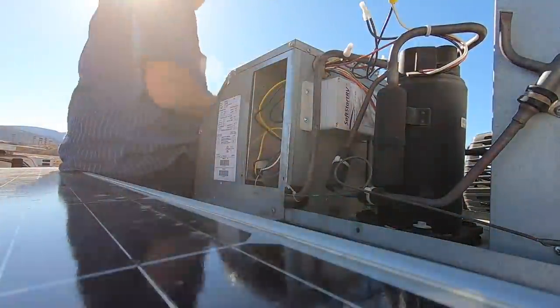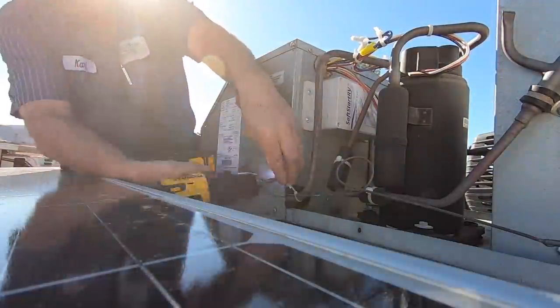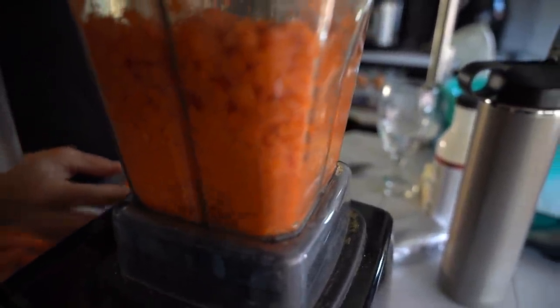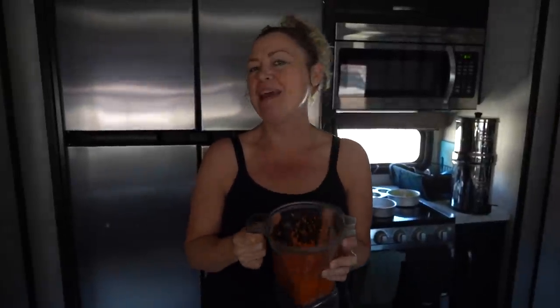You can see overnight the flashing soft start going all night long, helping to control the power usage of this AC unit. We'll put a link down below to the soft start we use. We just had the same people install it that installed the solar, and if you're handy you can also install it yourself — it's not that hard to do.